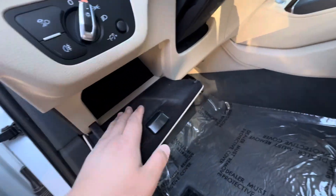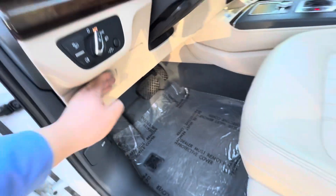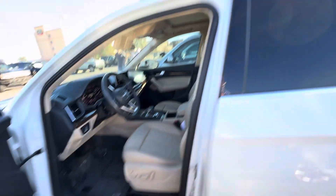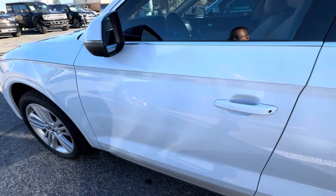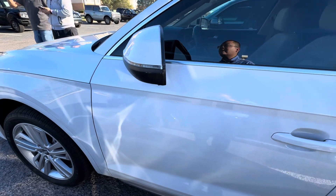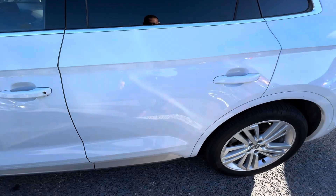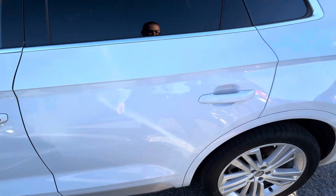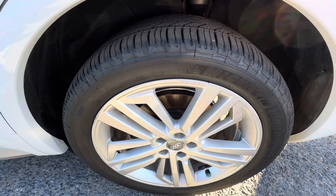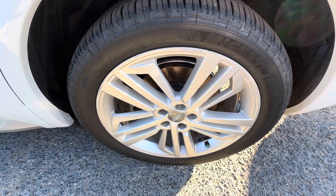Oh, that's actually pretty deep — you can put a lot of stuff in there. Any huge door dings? No huge door dings. I think it's safe to assume all four tires have curb rash.